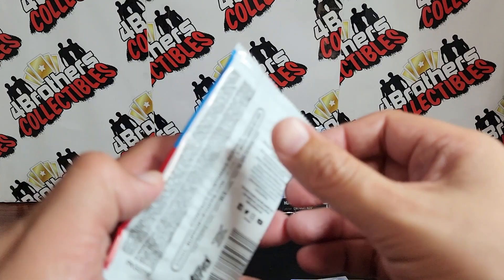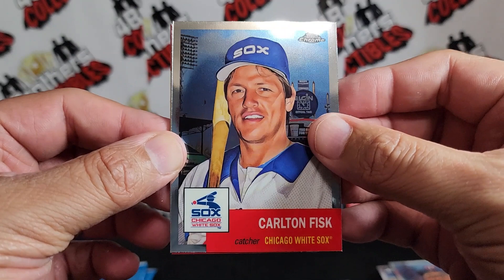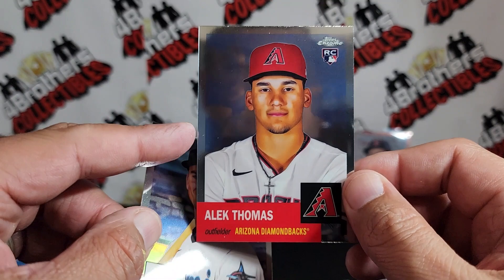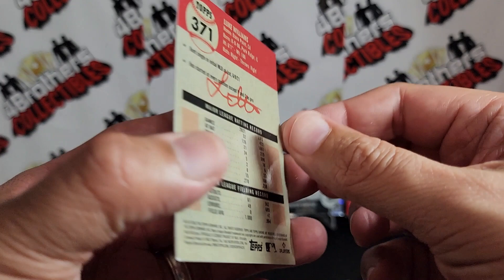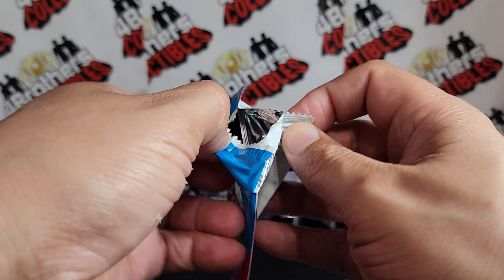One more black and white coming up — hopefully we get a couple more color cards. Carlton Fisk, Mitch Moreland, and Alec Thomas rookie right there, not a refractor, and Luke Williams rookie right there. I'm getting greedy looking for those variations when I already hit one. I don't think we'll get two per box.